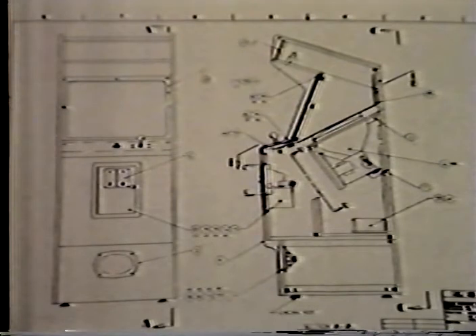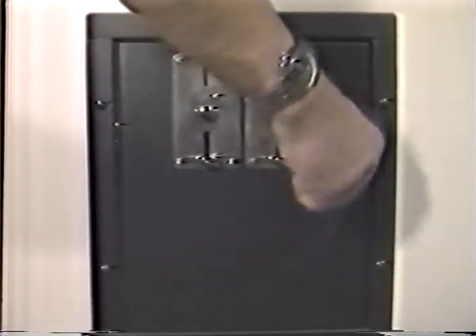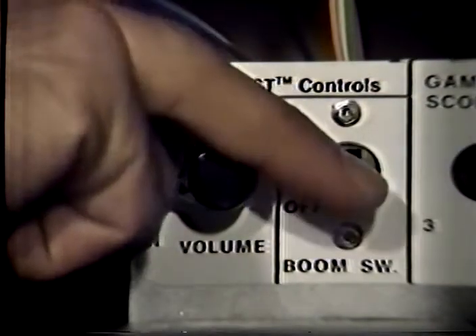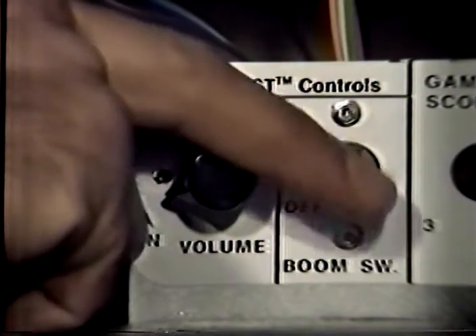I'll show you what we mean. Let's look inside the game first. Even the operator controls are within quick reach. The volume control and advertising sound on/off switch are just inside the coin door.